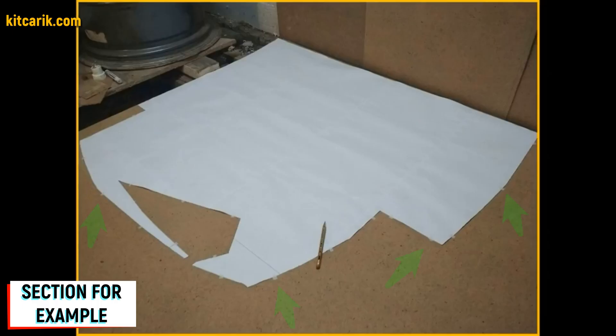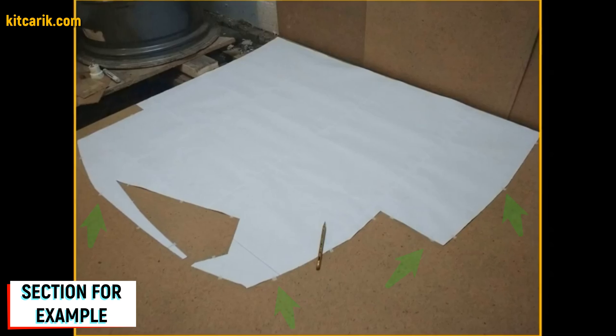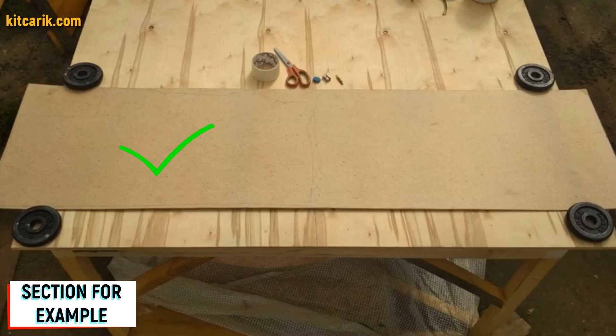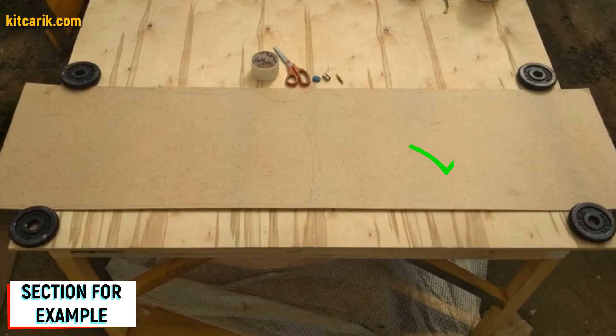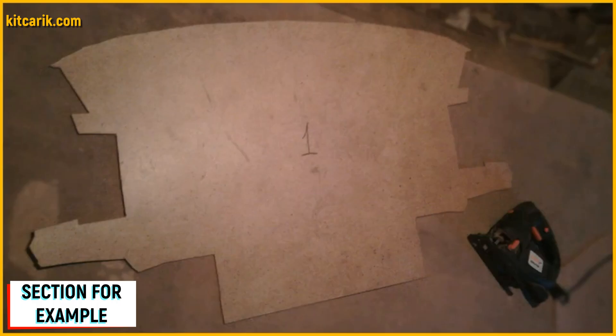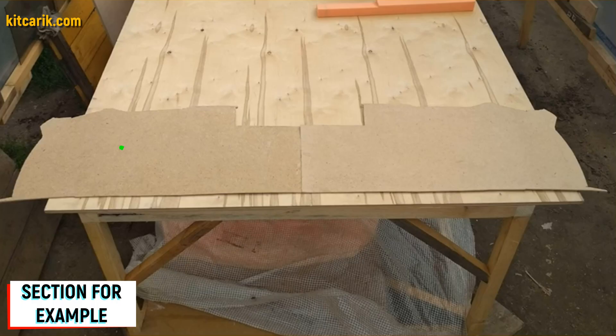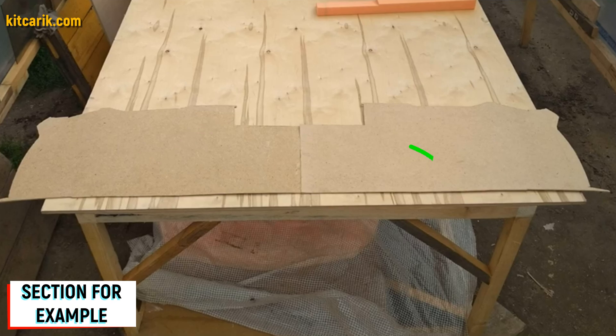The section must be secured along the contour so that it does not slip during tracing with a pencil. After circling one side, we turn over our section and circle the other side. Next, we cut out sections from fiberboard with a jigsaw.